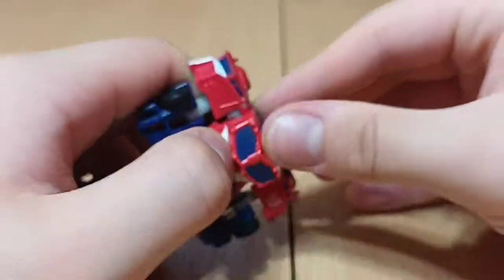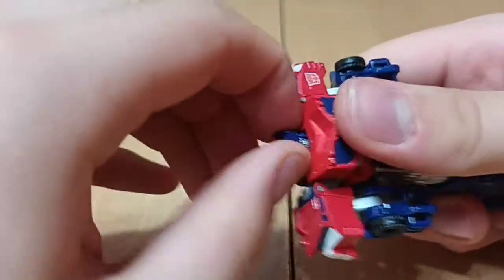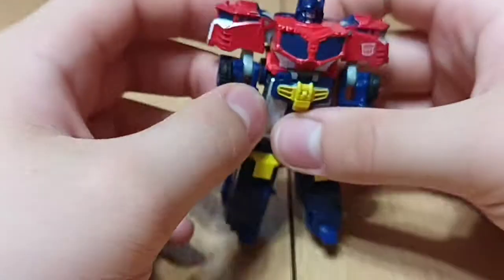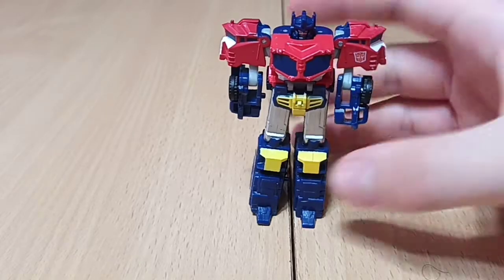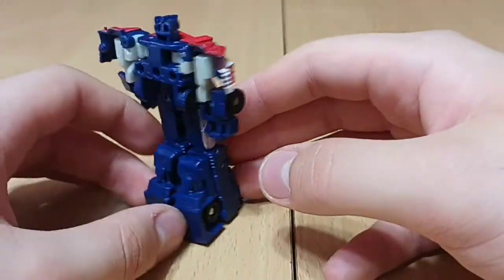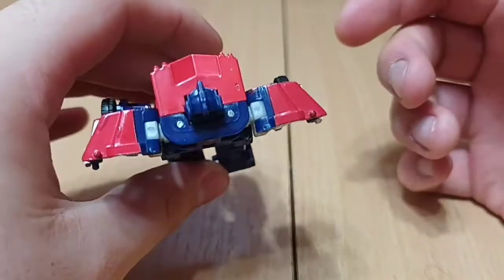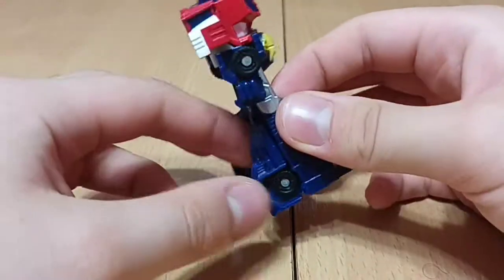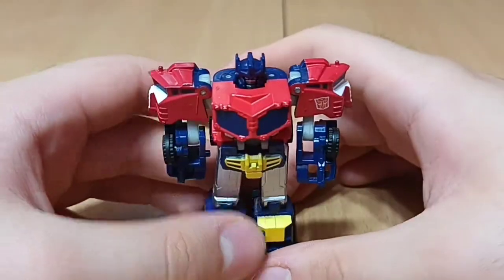All you've got to do is pull his head up, though it's a bit hard to get it into place. There we go — there's the little Optimus Prime figure. He looks pretty accurate for a core class figure, and he has practically no back kibble — his back is completely flat, which is quite surprising. The only real kibble he has is in the legs. They did a pretty good job for a core class figure.